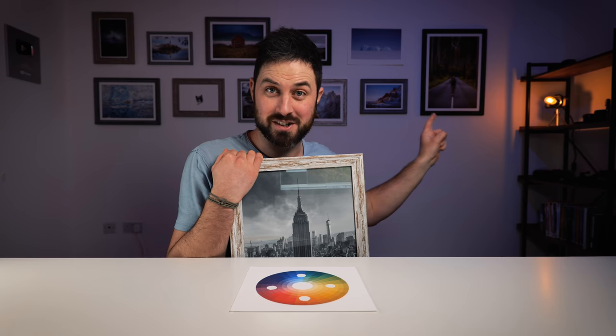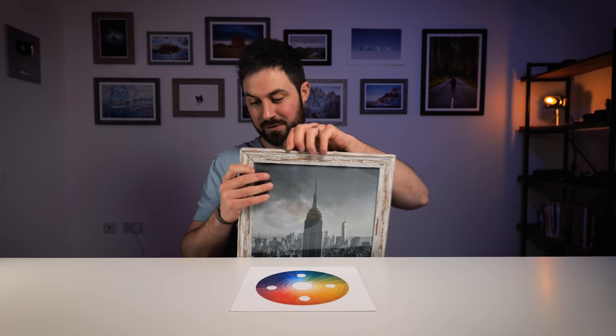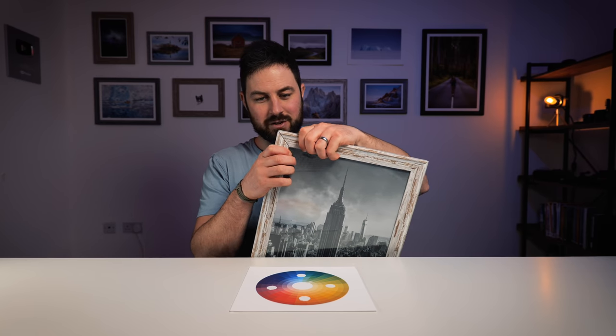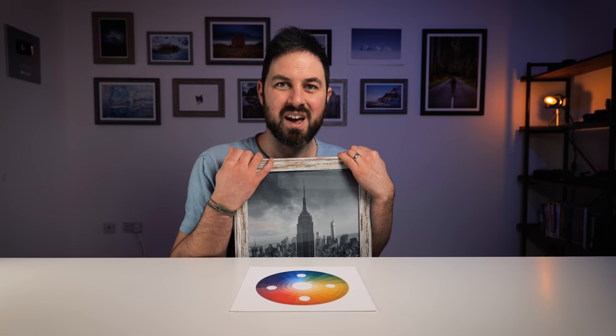I've made some progress this week — I've got frames all the way across my wall now, with the exception of one that's missing. I've just got a picture up there with no frame, because this frame arrived broken in the post. There is another one coming as a replacement, but hopefully that doesn't take another four weeks. Fingers crossed.